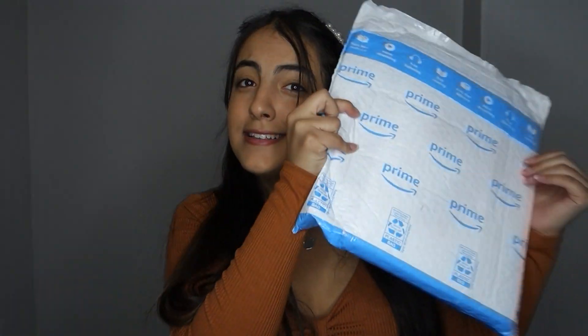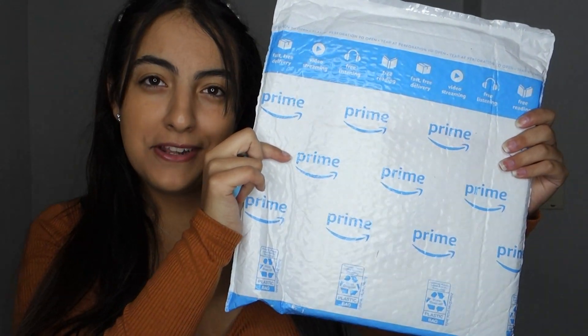Hey guys, welcome back to my channel. So today I'm here with a BTS Map of the Soul 7, a Marvelous Soul 7 unboxing.